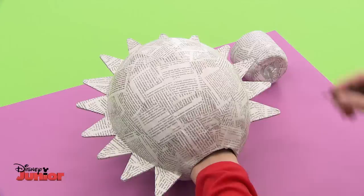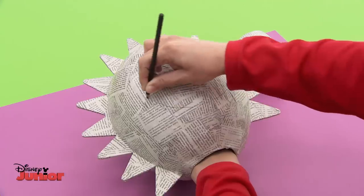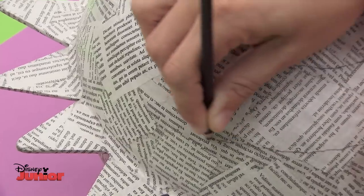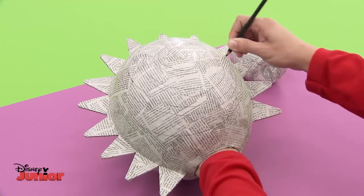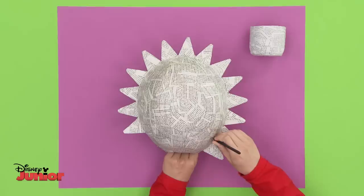Before starting to paint, let's draw on the details in pencil. Draw a spiral shape beginning in the middle to make it look like the sun is moving. Once you've done one, do another one just like it on the other side. It looks really great when it's completed.